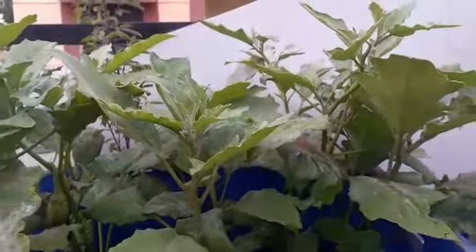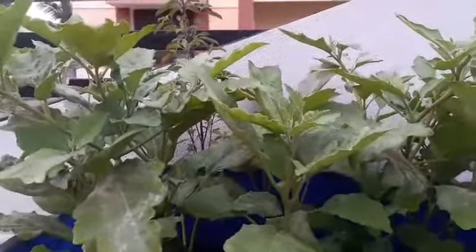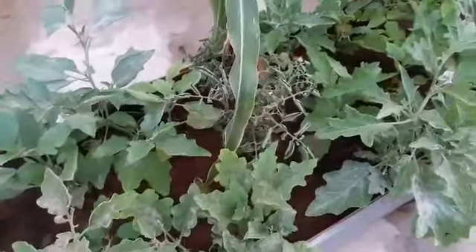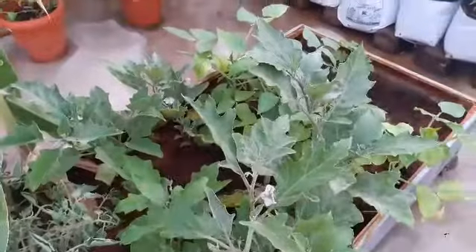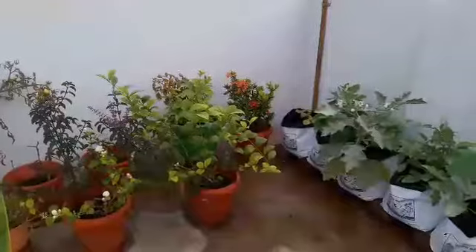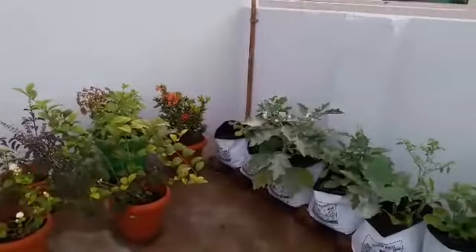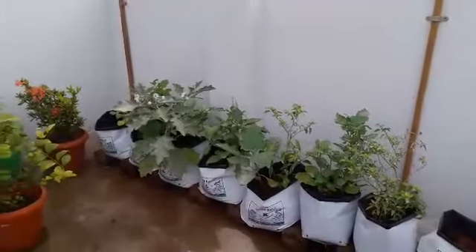Hi viewers, welcome to channel House to Home. This is going to be the second part for an organic insecticide. Today I'm going to show you how to rid off those white insects that come to your plants in a natural way. Also view my first part for the tutorial of making the homemade insecticides and pesticides. This is going to be another simple method, which is also a home remedy.